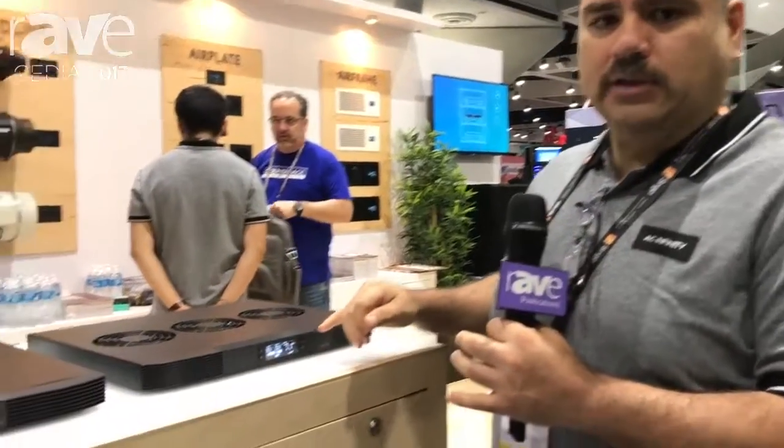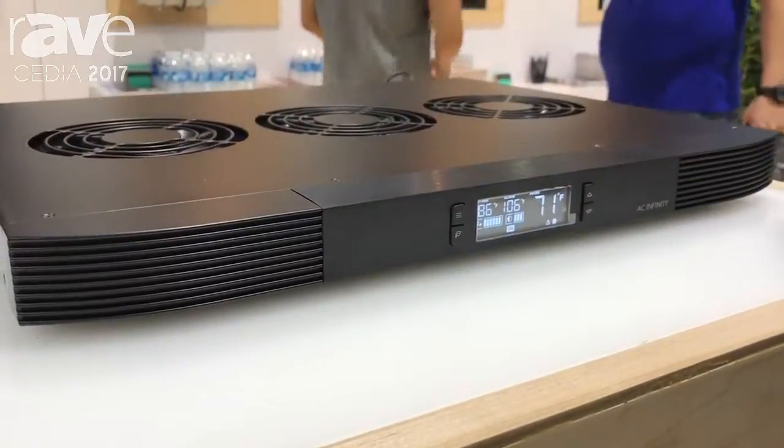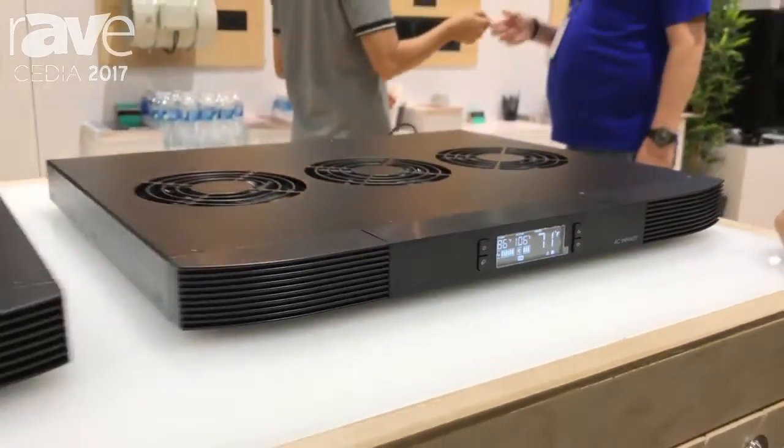It has an emergency bypass system, an alarm, a lock code, and you can also control the speeds. Thank you so much. That's AC Infinity.